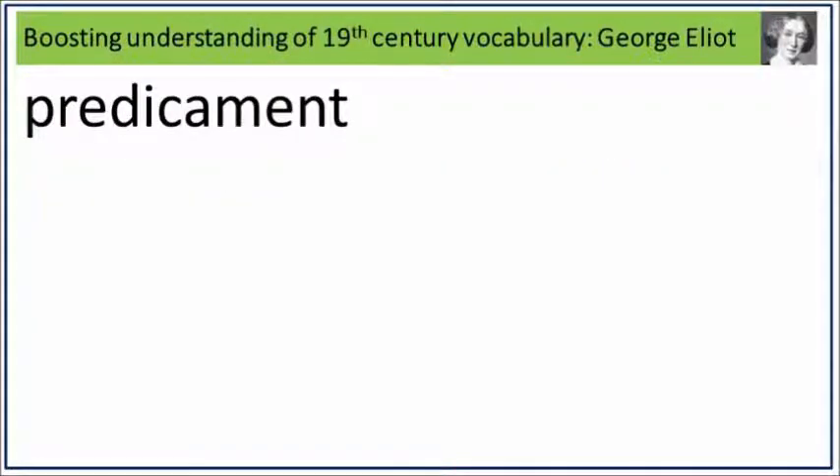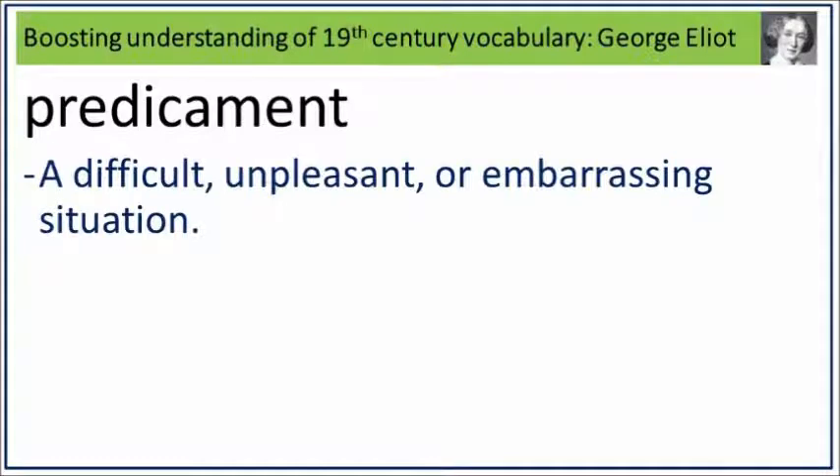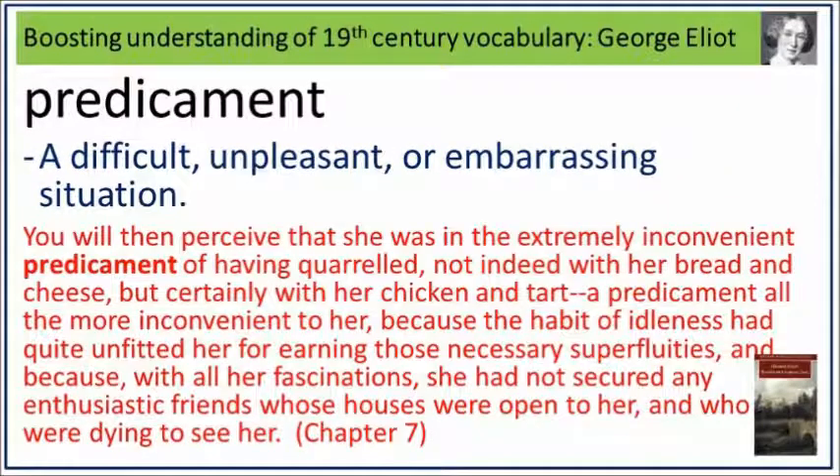Predicament. Say it. Predicament. Predicament is a difficult, unpleasant or embarrassing situation. What is a difficult, unpleasant or embarrassing situation? Say it. Predicament. You would then perceive that she was in the extremely inconvenient predicament of having quarrelled, not indeed with her bread and cheese, but certainly with her chicken and tart — a predicament all the more inconvenient to her, because the habit of idleness had quite unfitted her for earning those necessary superfluities, and because, with all her fascinations, she had not secured any enthusiastic friends whose houses were open to her and who were dying to see her. Predicament: a difficult, unpleasant or embarrassing situation.